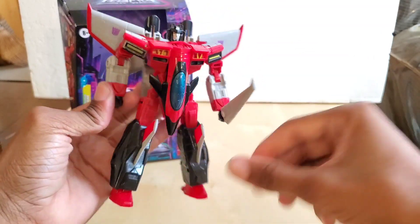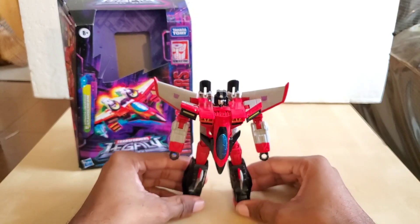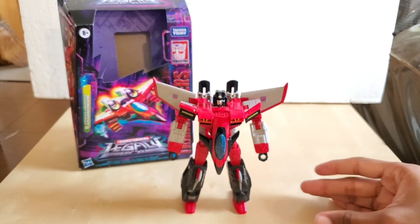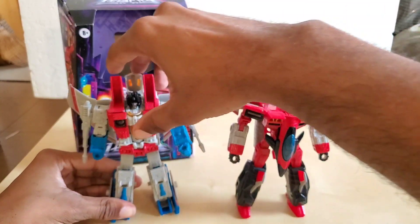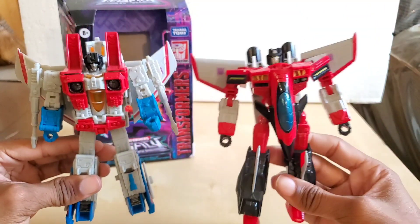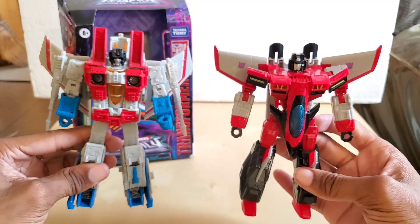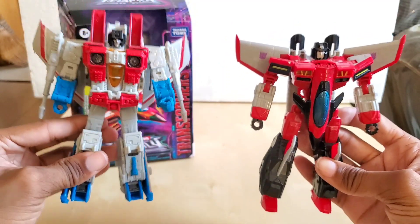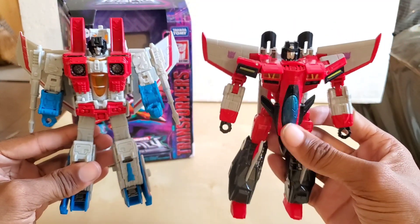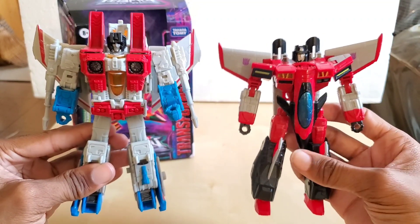Let's do a comparison. We have the Earthrise version of Starscream — a more G1-like Starscream. This figure is slightly bigger than the Armada one. They're both Voyager class, but the Armada Starscream is slightly smaller. It may not look it at first, but he is slightly smaller.